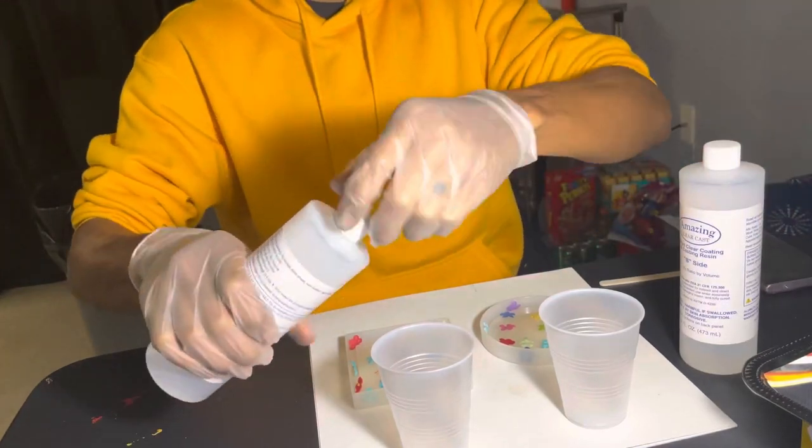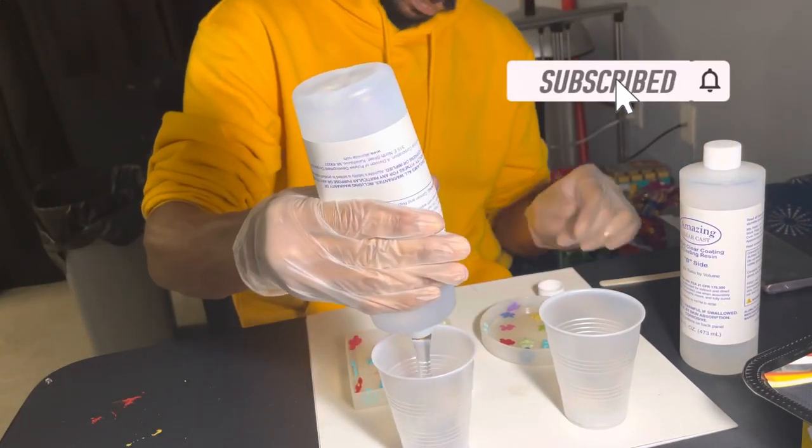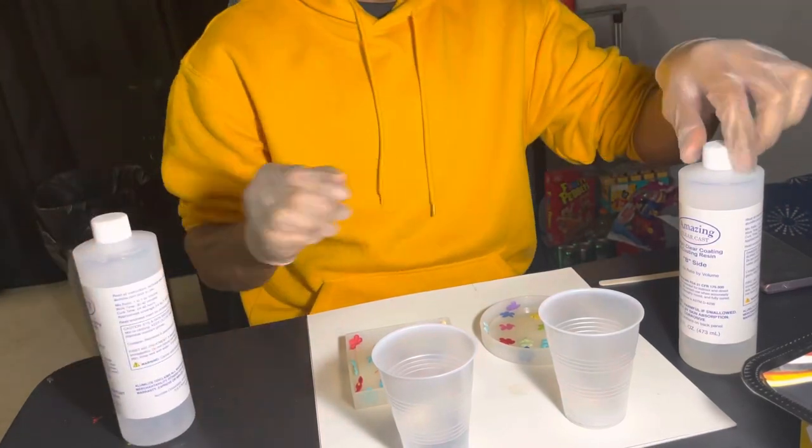We have our eight ounce cups from Dollar Tree already set. Now I'm going to pour part A into the first line of the cup, and I'm going to do the same with part B into its separate cup.